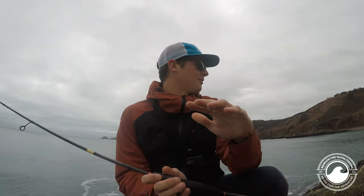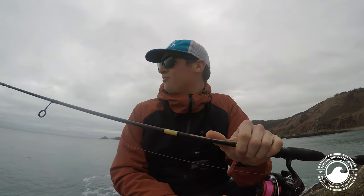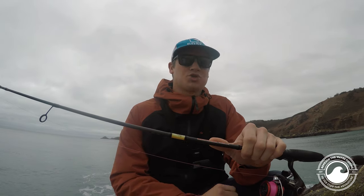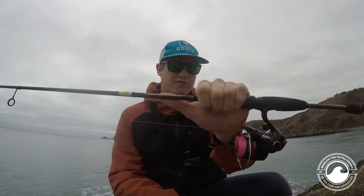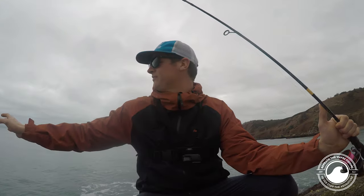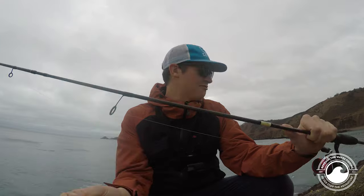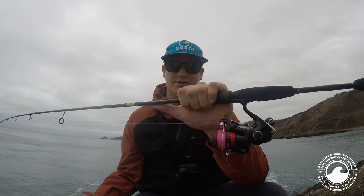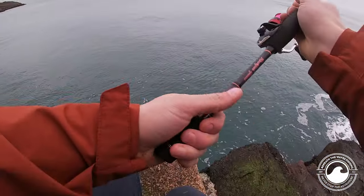We've now set up the rod and made it to our destination. I've chosen the harbor on Jersey's north coast, out of the wind — there's a strong southerly today. We've got the Rockfish rod, the 1000 reel, the fluorocarbon, and a small lure on a jig head. Hopefully we can get a fish and show you that the setup actually works. Let's flick the bail arm over and give it a cast.